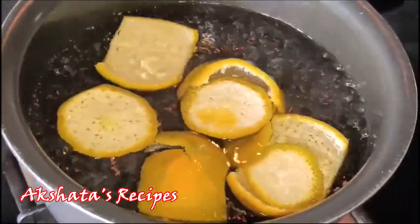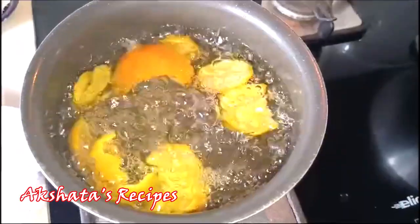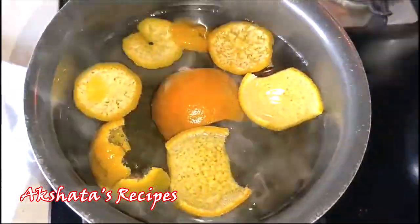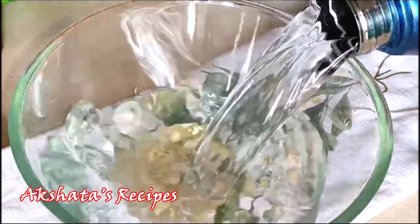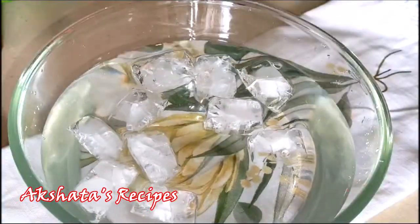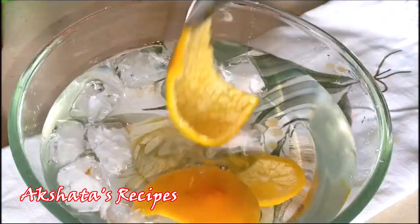We're going to boil the peel for 10 whole minutes, then put the flame off. In another bowl I've taken again about one liter of cold water and I'm going to add some ice to it.